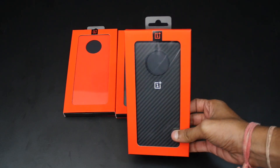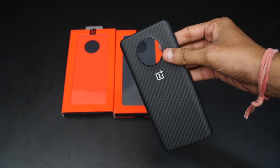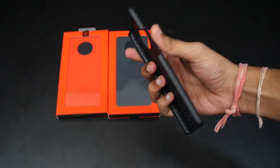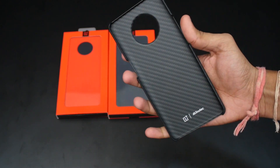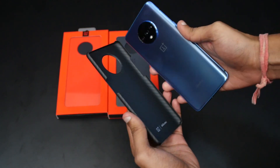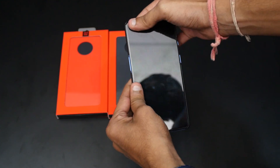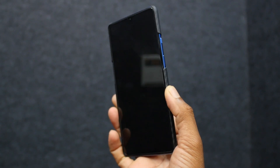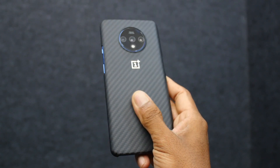First up is the carbon protective case. It is flexible, sturdy, and lightweight. This case offers protection while keeping the slim and lightweight profile of the 7T in check. It has a special fiber woven into a geometrical design offering an enhanced look. However, it does not offer full protection, which makes it the least recommendable.